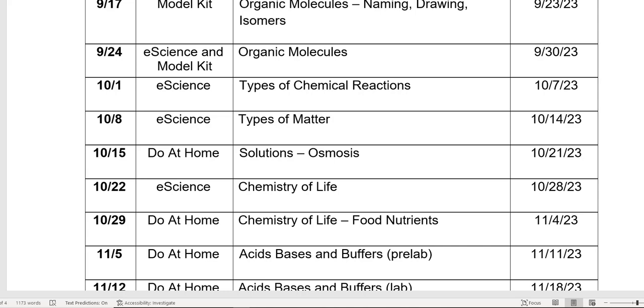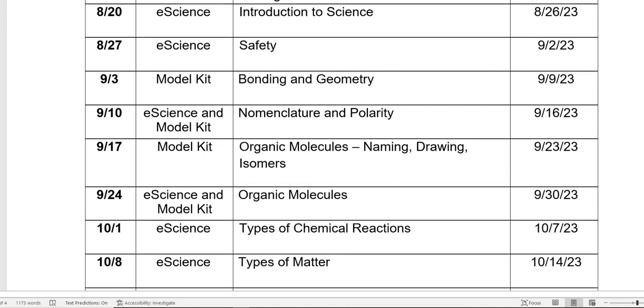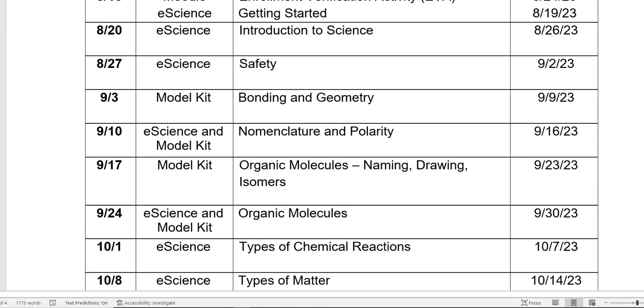Don't worry if you don't have your e-science kit yet. Do get the model kit though, because we are going to need the model kit by the fourth week. By the beginning of September you're going to need the model kit, so there's no excuse not to have that — you get it from the bookstore.